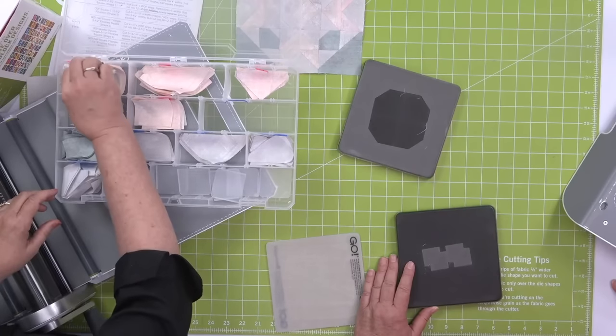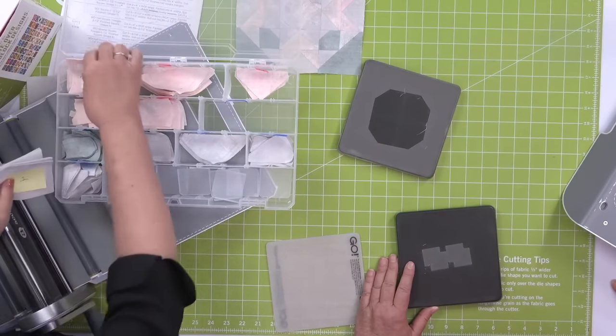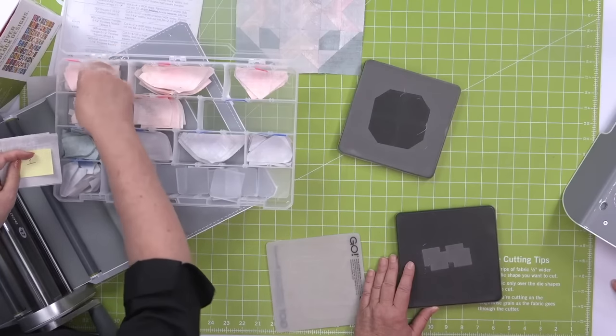Her shape ones are going to go in there as well — and oh, she's got that cute bee pin in there.